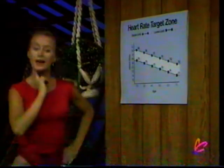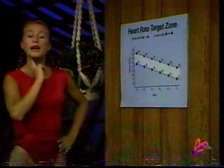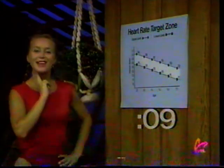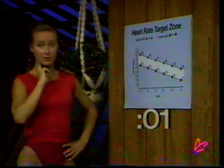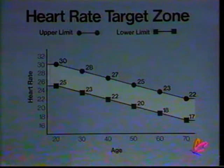Lightly jog on the spot. Let's take our pulse rate. Locate your pulse rate either in your wrist or your neck — don't press too hard, you'll cut it off. Count for 10 seconds, beginning now. Keep your legs moving. Stop counting. Find the number that you've just counted along the side of our chart, and find your age along the bottom. Where the two meet should hopefully be somewhere within the light blue area. Keep track of how you're progressing because you will notice a change.